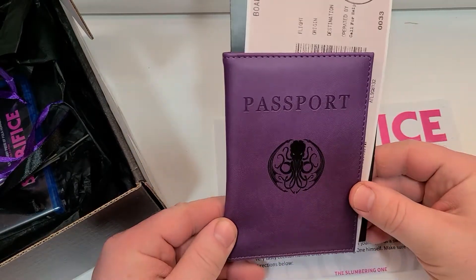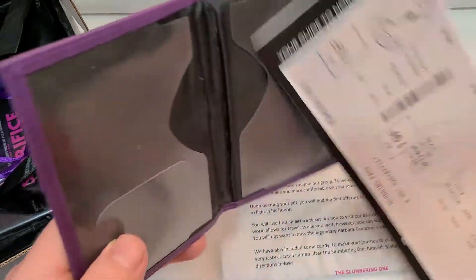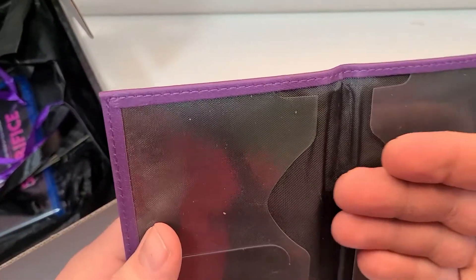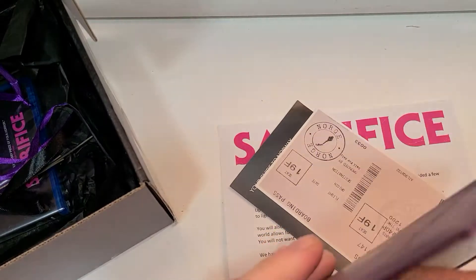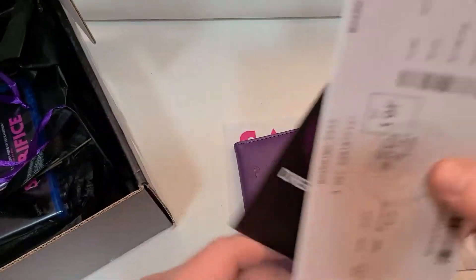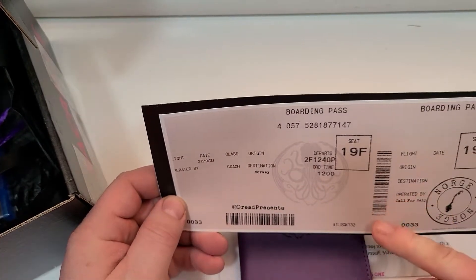Maybe vinyl — it has that same logo on it. It says passport. There's nothing on the inside. I don't own a passport, but I'm assuming maybe you could slide the covers of it in there and there's kind of like a — you could put an ID or something maybe in there. And then they simply printed off this ticket here, and it's going to Norway, I believe.